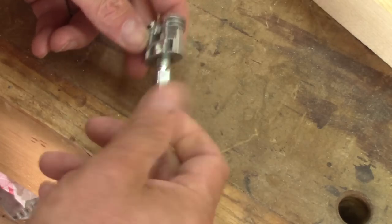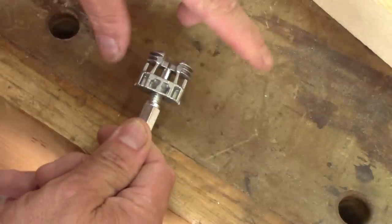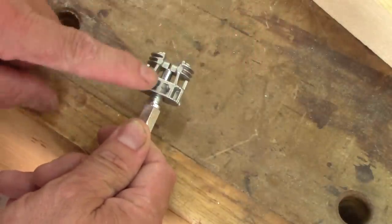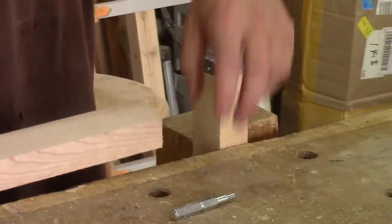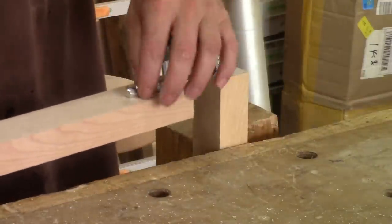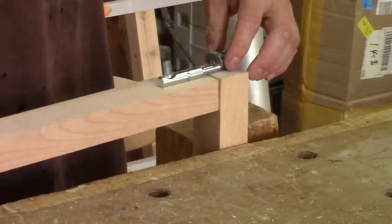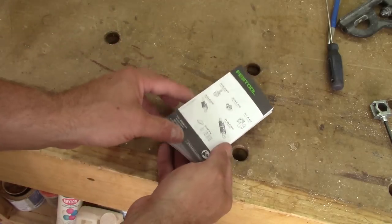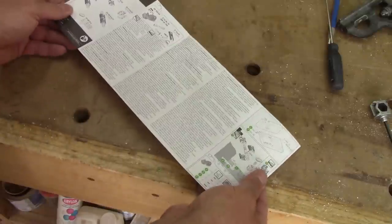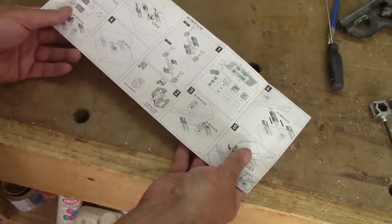The way this works is that when the bolt is screwed inside, those wings spread inside the wood and it gets stuck. So, a typical assembly would have this part in the style and the bolt inside the rail, just like that. But don't worry, this is all explained in the booklet, which is also written in several more languages that I don't understand.